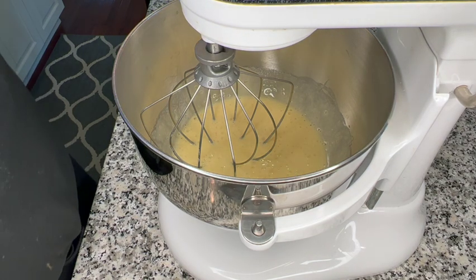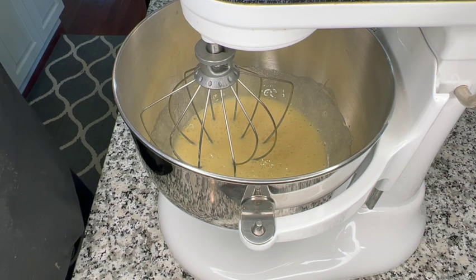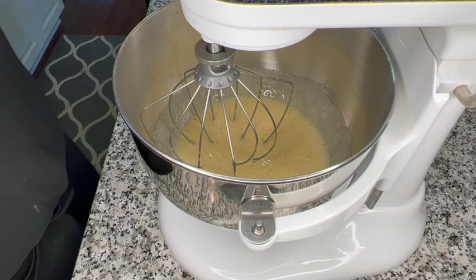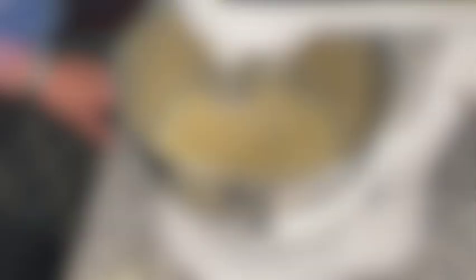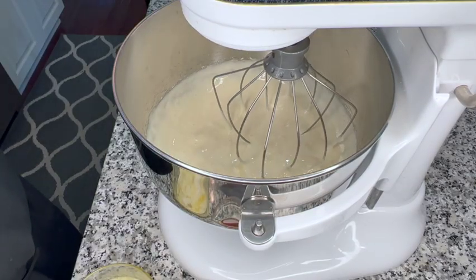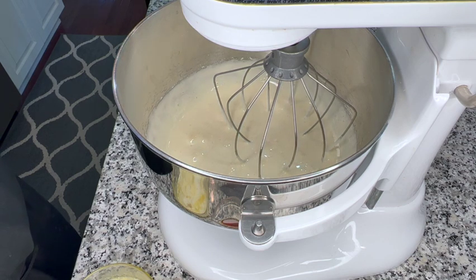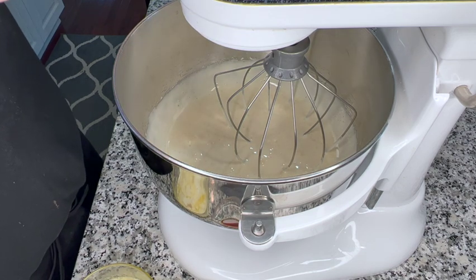Next, we're going to go to a high speed and we're going to whip it for about another five minutes until the volume has about doubled. All right, our mixture has been beating for about five minutes — it's definitely increased in volume. I'm going to put it on to a medium speed, and I'm going to be adding the melted butter and the vanilla, and then I will reduce it down to low.